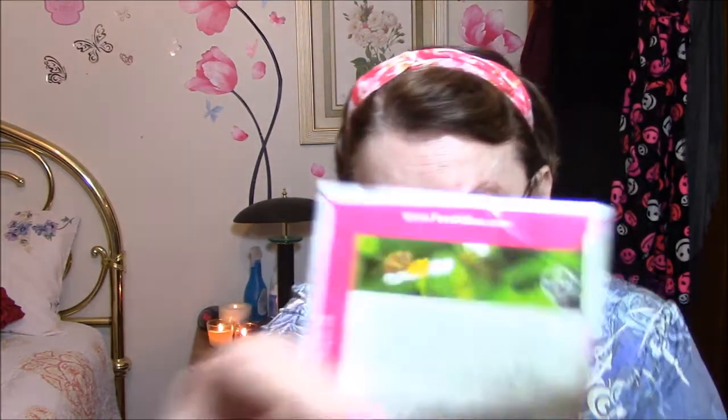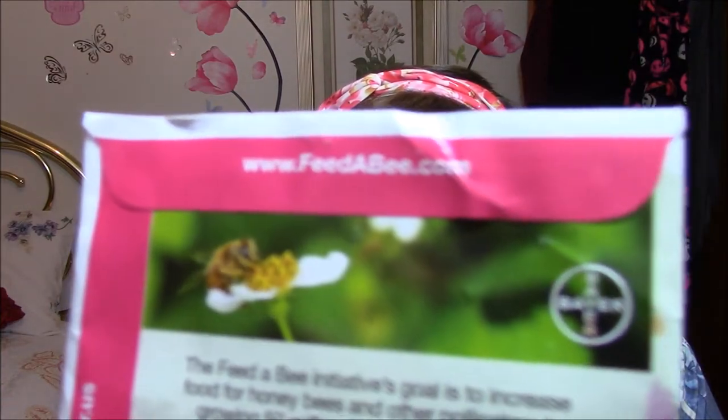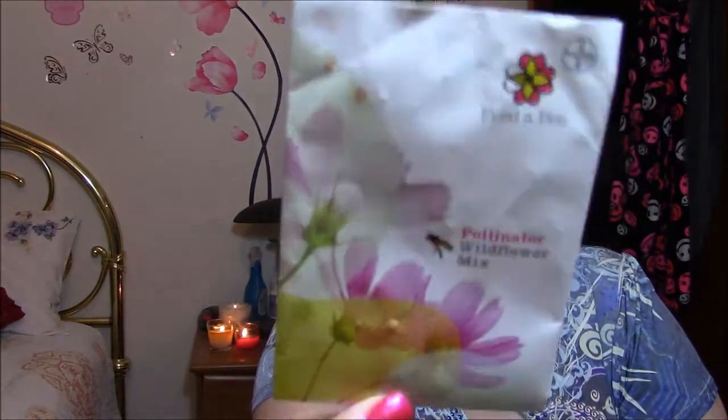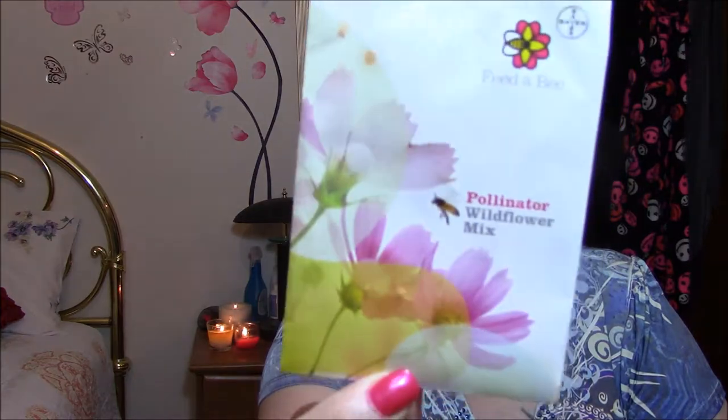I got another one — this is the second one I've gotten. I signed up online for some place — must have been on www.feedabee.com. And I got this — it's a wildflower mix, the second one I got, so I wonder if I signed up twice. I'm going to do these back by my garden. I'm not going to do them by my house because I don't want bees all over my house.